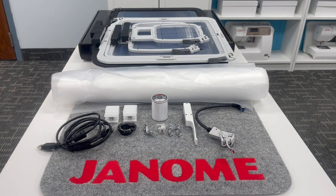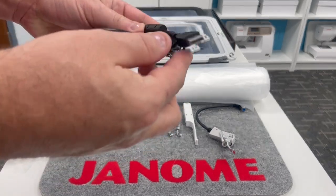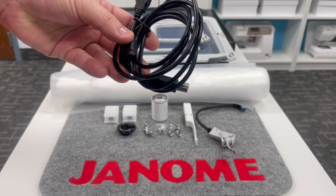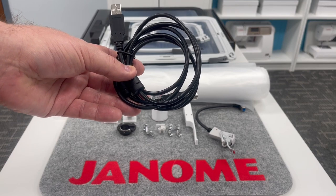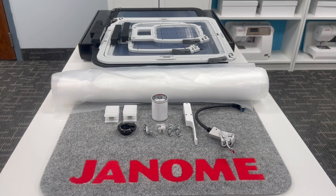Look at everything that comes for the embroidery component. Included is a USB cable — one end connects to your computer and the other into your sewing machine — because the Continental M17 comes with fabulous software to transport embroidery designs from your computer into your machine. The Janome Continental M17 is also certified Wi-Fi, so you can send designs wirelessly as well.